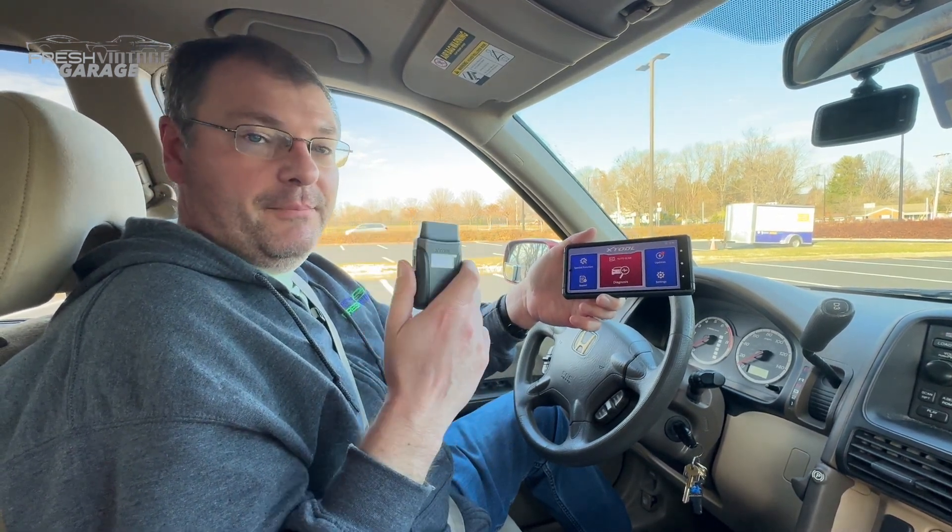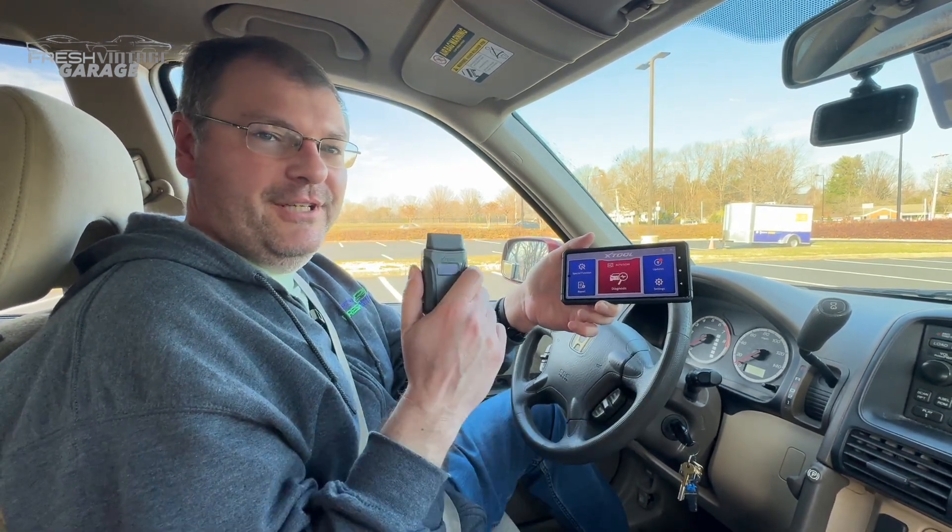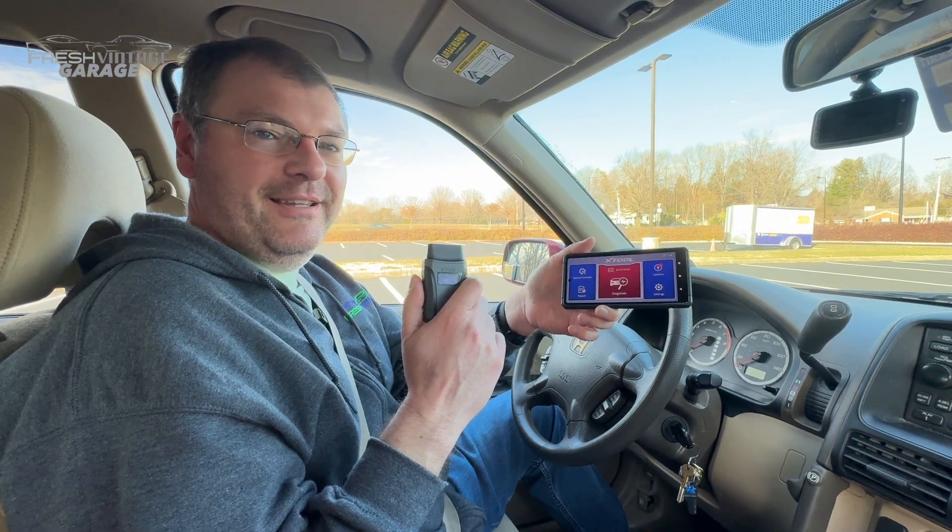With that, if you like shop tools, if you like keeping your ride certified fresh, Fresh Vintage Garage is your channel. Please like and subscribe and thanks for watching.